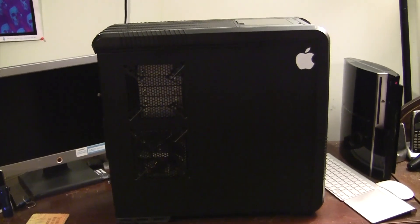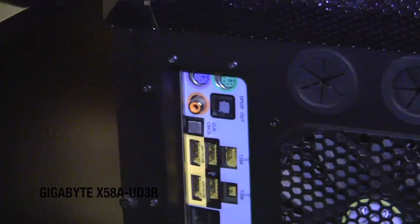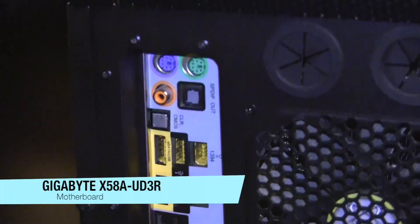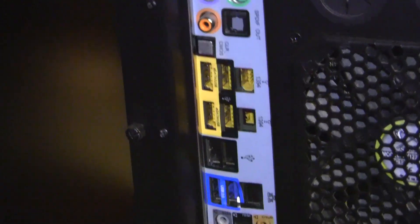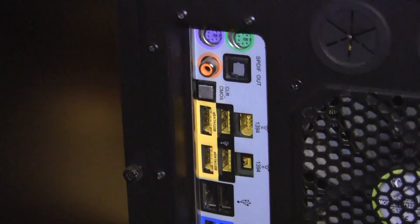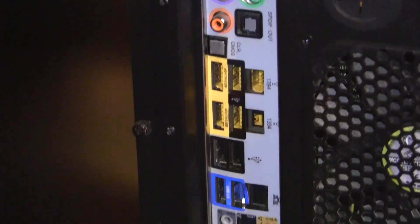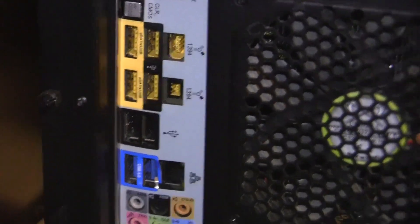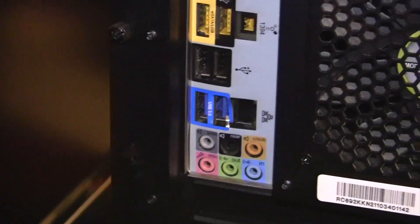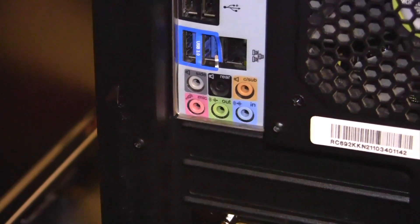I thought I'd start by giving you guys an overview of the case. Coming around to the back, as you can see, here's all my ports. We have those PS2 ports up there, pretty standard. We have a digital audio output, a composite video out, and a clear CMOS which will clear all your BIOS settings. There's a bunch of different USB ports, a Firewire 400, two USB 3 ports, an Ethernet port, and all my line in and line out.